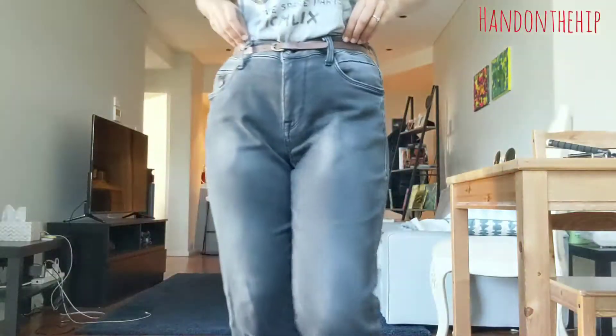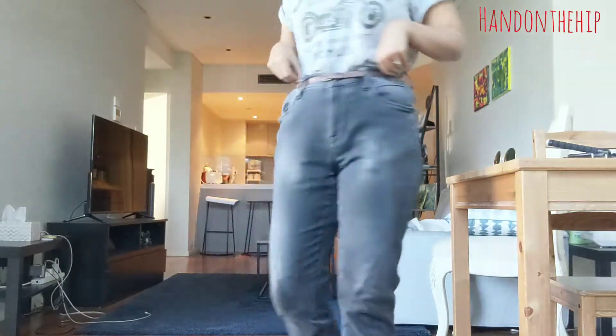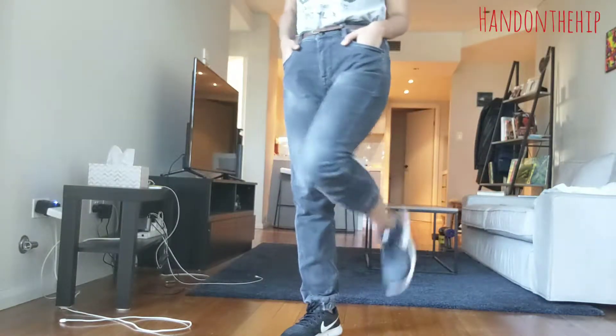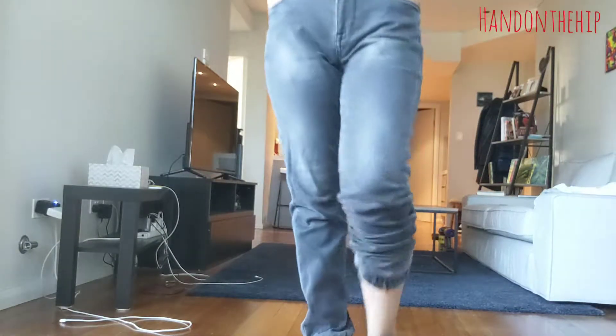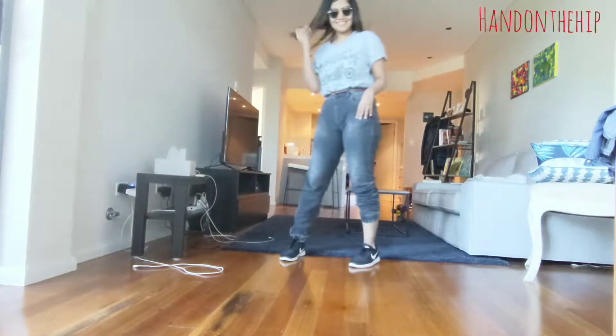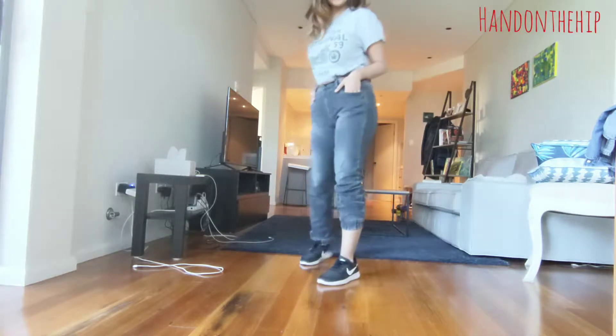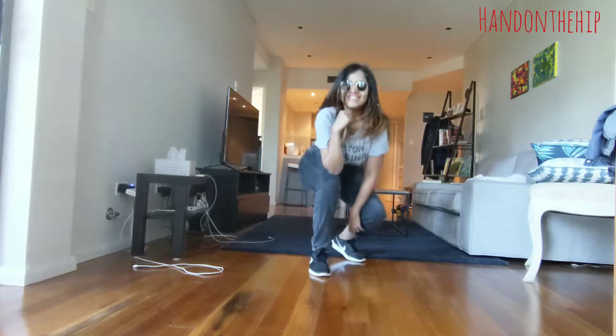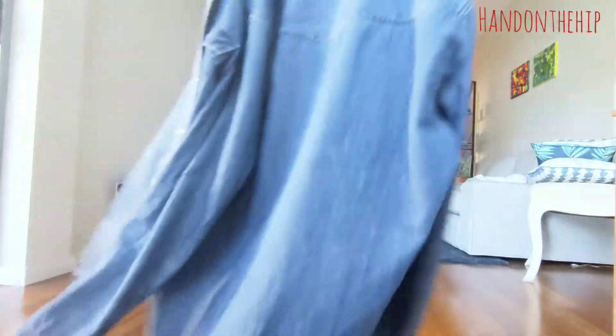My final look is a really comfortable baggy t-shirt with a pair of black denim joggers. I wore a belt around it to give it that paper bag effect, and for shoes I just went with my running shoes. Then to complete the look I also added the denim shirt from the first look as a jacket.